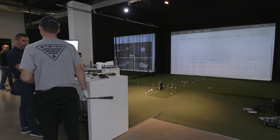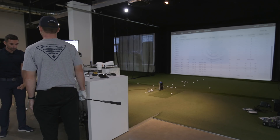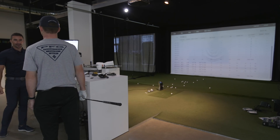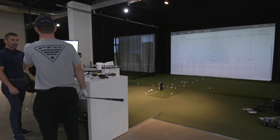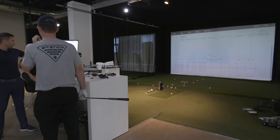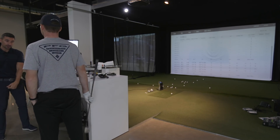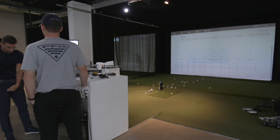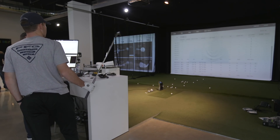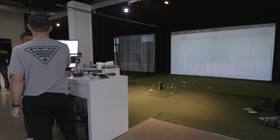The interesting thing is having so much dynamic loft while not being shallow — that's the weird one. It's quite hard to have the shaft leaning forward with a lot of dynamic loft. The only thing I'd be curious about is what a force plate would say — the angle of attack might be from weight shift onto the lead foot rather than handle position forcing the loft down.